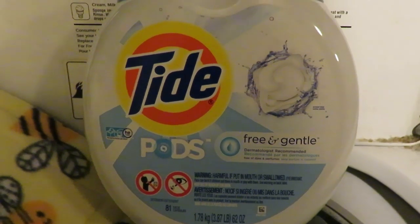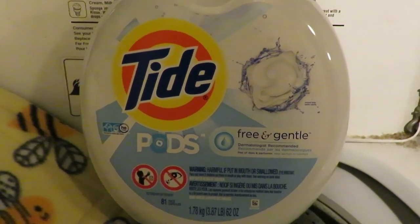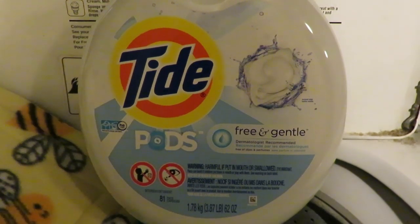What I use for my wash is Tide Pods, the free and gentle. I use two of them per wash load.